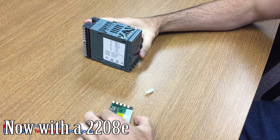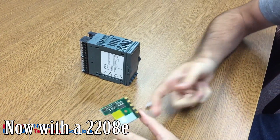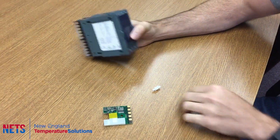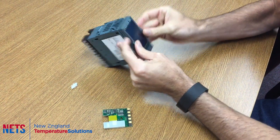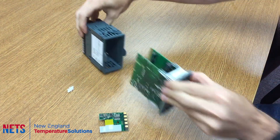In order to install a 232 communications module, or any communications module, in a 2000 series controller, the first step is to take the controller out of the sleeve, which you can do by pulling these two tabs and it'll slide right out.